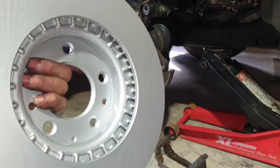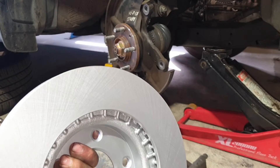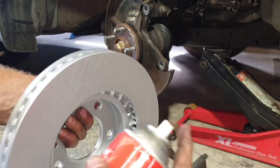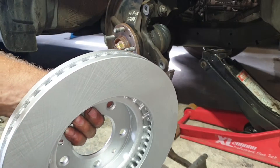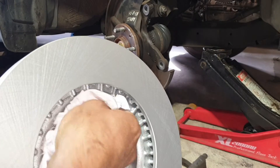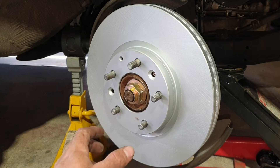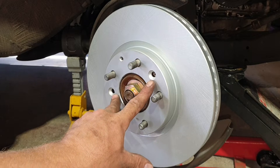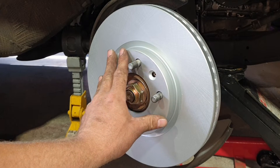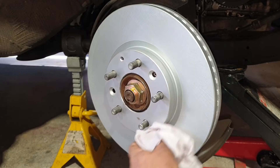Using brake clean, give the hub surface a good wash making sure you've got no debris left. Before fitting the new brake rotor — whether it's new or just back from the machine shop — it will have a corrosion protection film sprayed on. Clean that off with brake clean and a clean rag, do the same on the inside just to make sure there's no loose debris. Now fit it. With the brake rotor refitted, reinstall the screws that hold the disc in place, or if you don't have them don't stress. Give the brake rotor another quick clean.